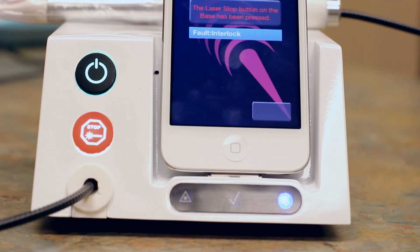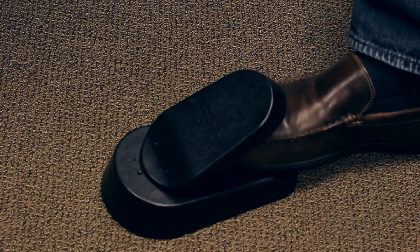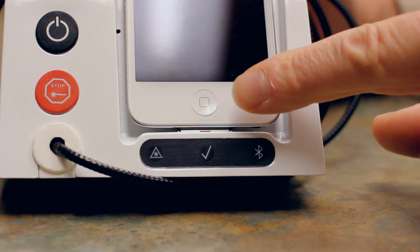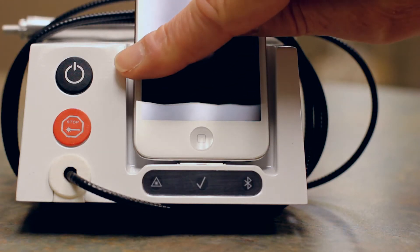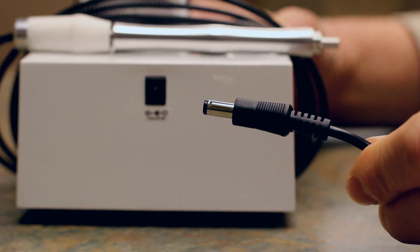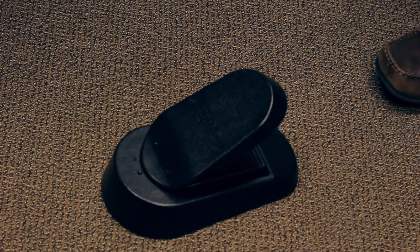If this happens, you will need to press the laser stop on the base, then clear the warning message on the display. There are other ways to stop the laser quickly: release the foot pedal, press the home button on the iPod, press the power button on the base, or remove the power cord from the back of the base. If your laser is still firing, remove your foot from the pedal.